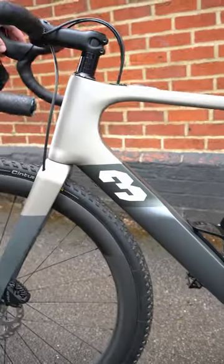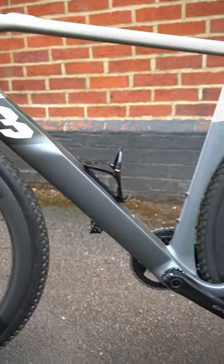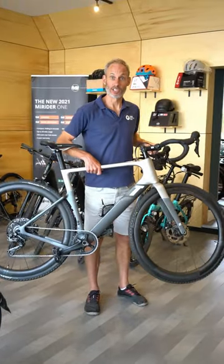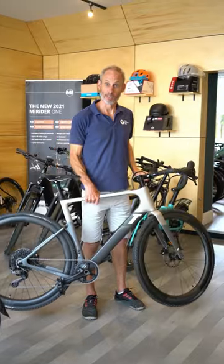Three great things about this bike: number one, its weight. It's a carbon frame and it weighs just 10.7 kilos. It's about the lightest e-bike on the market.